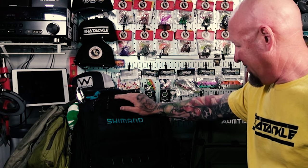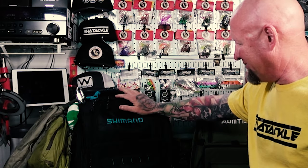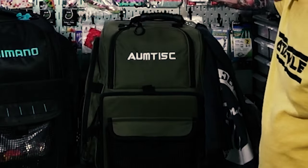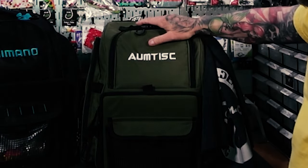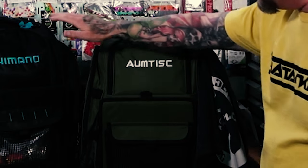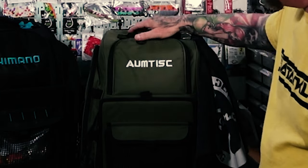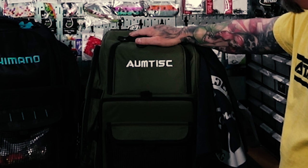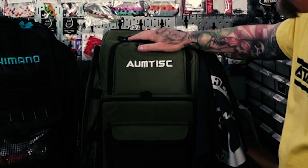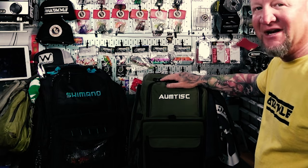Shortly after, Esteban told me about the bags he uses — Omtix, I guess is how you say it. They're available on Amazon and this bag is 50 bucks, and it's just as nice as this fancy Shimano bag. I would definitely look into getting one of these if you're looking for a backpack, because it's a quarter of the price of that Shimano.